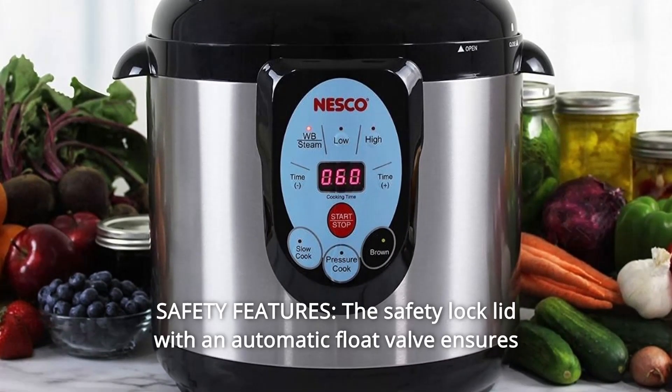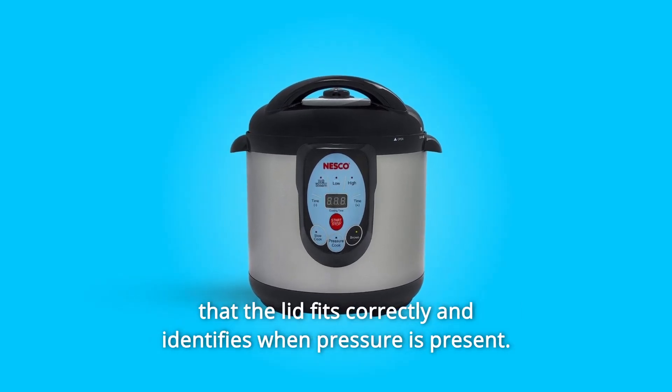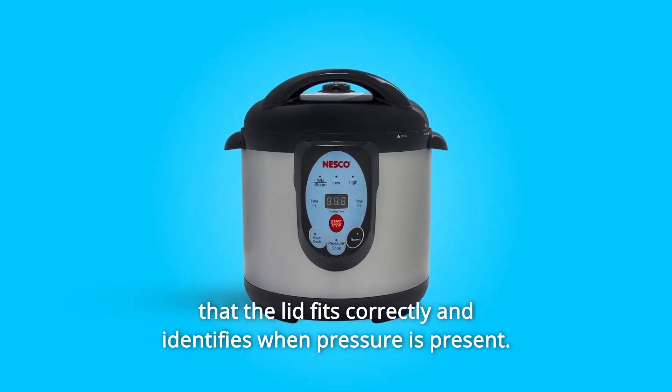Number 5: Safety Features — the safety lock lid with an automatic float valve ensures that the lid fits correctly and identifies when pressure is present.